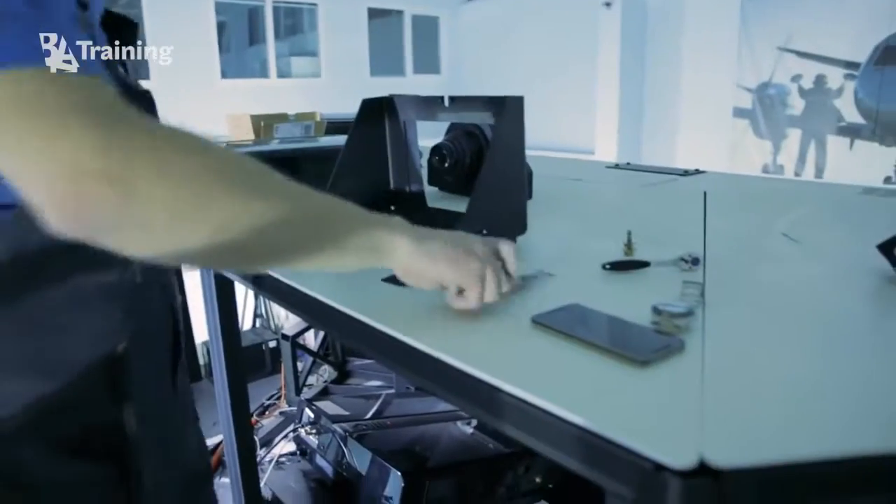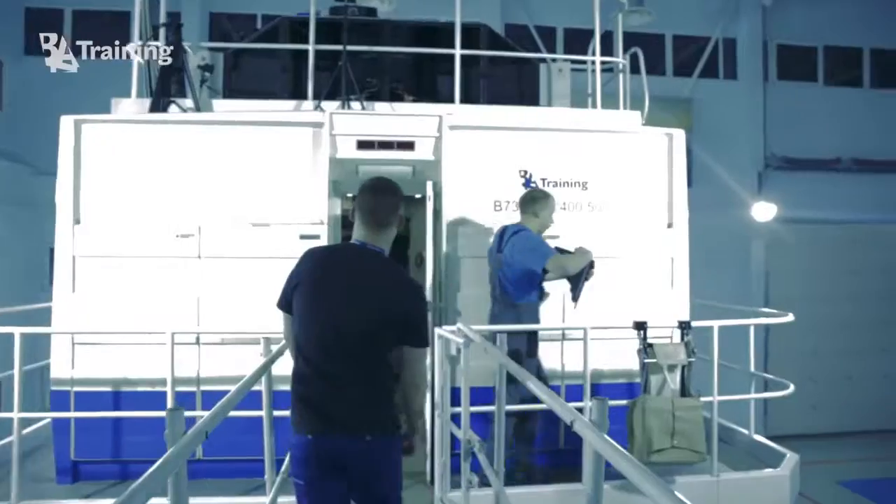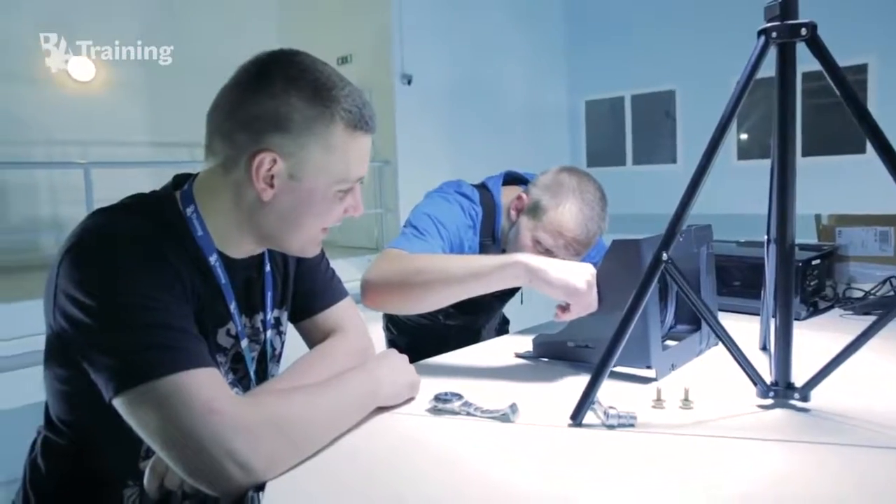The lens bracket modification is needed to adapt the new projector. Remove the lens from the assembly and set them in a secure place. Make measurements and cut the lens bracket as shown in the drawings provided by the manufacturer. Mount the lens into the modified lens support bracket.